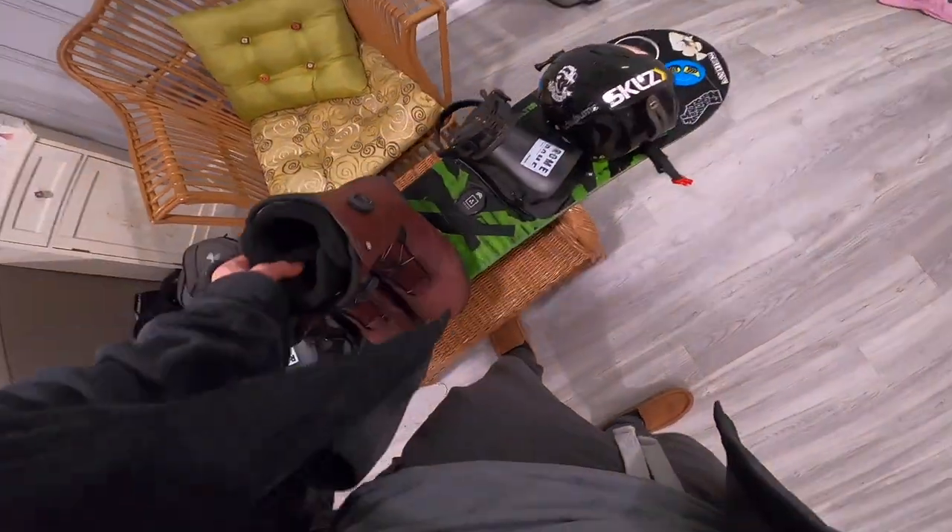So this is how to pack all your stuff into one bag, no matter how much stuff you have. This is how I do it, and it makes life a lot easier. First things first, get all my stuff together.